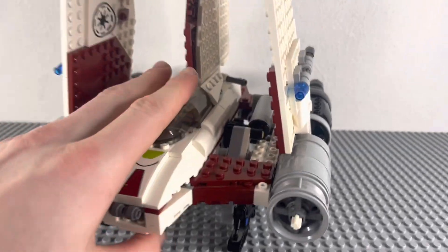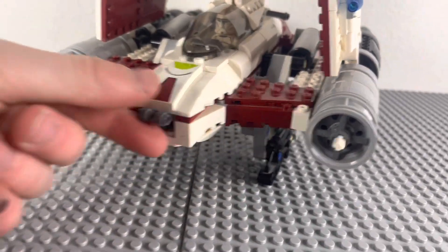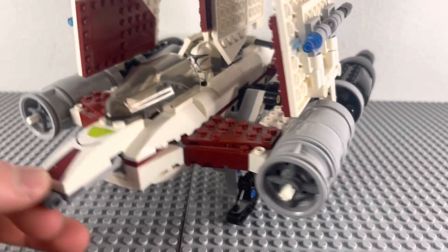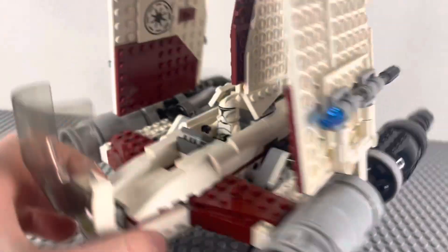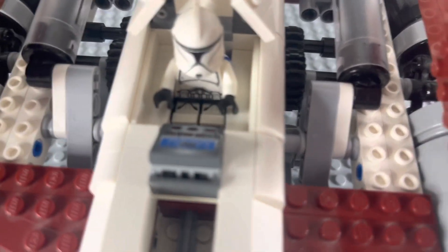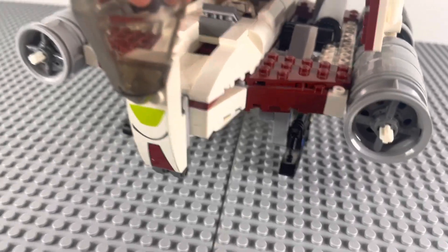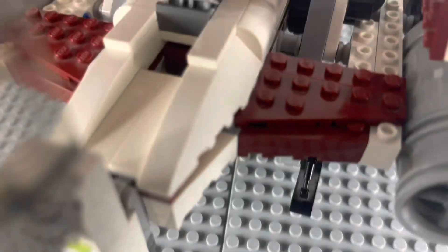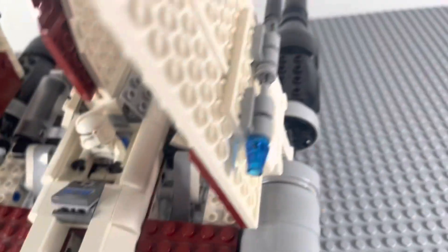First, we will take a look at the cockpit. You use these two little pieces right here in gray to pull the cockpit forward, and then you can push it down like this to open up the full cockpit. You can see there is a Technic rod that goes through it to activate it.